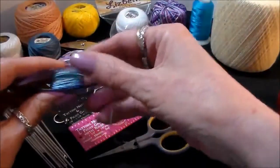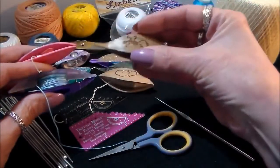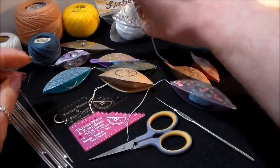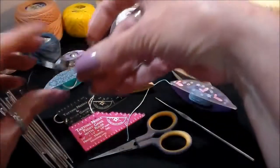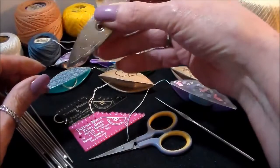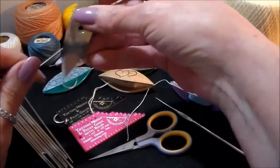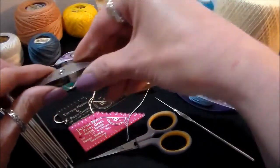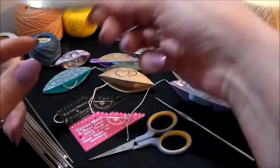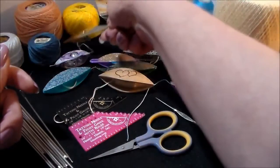Now we're getting into shuttles. We have post shuttles and they come in a variety of shapes, sizes, and handiwork — you have plastic, metal, wood, silver, and antique ones. If you run across any antique ones, grab them up because they're hard to find. Some of these shuttles date back to when Queen Elizabeth was around. You can find them at antique shops — a lot of people don't know what they are and price them dirt cheap.